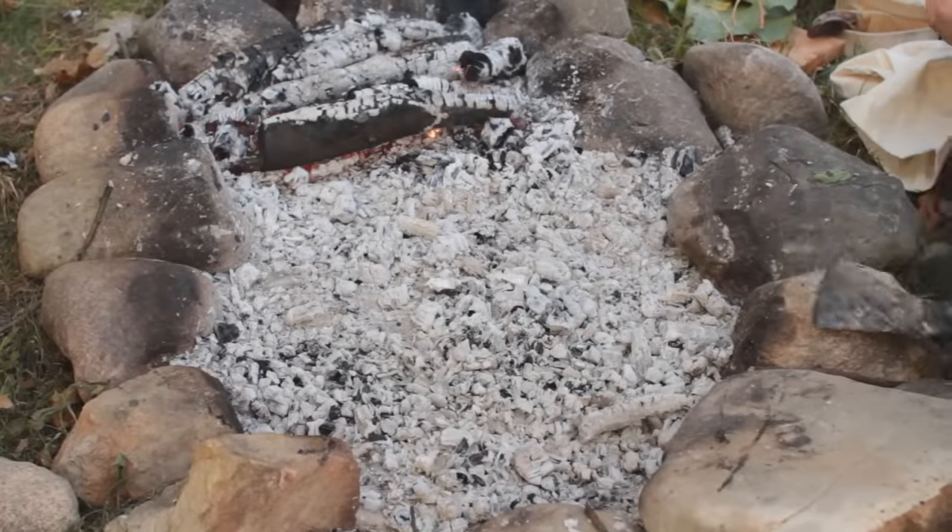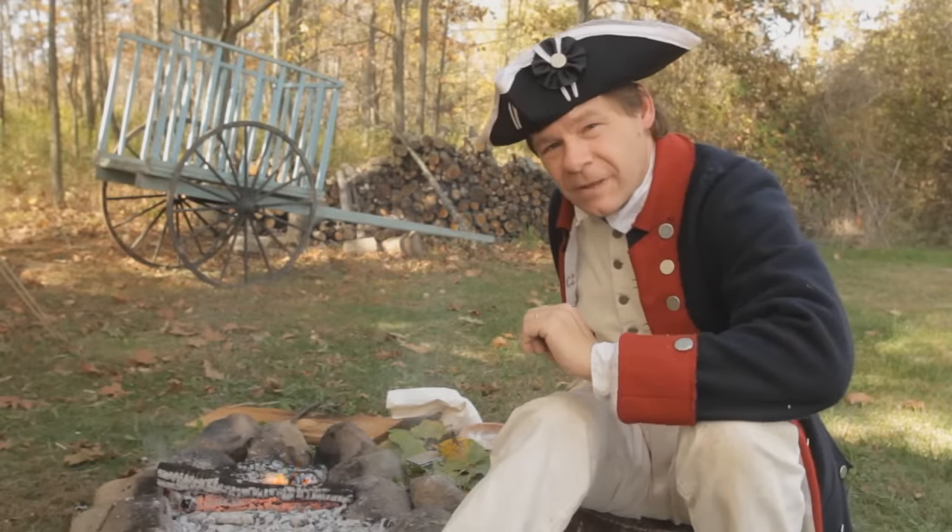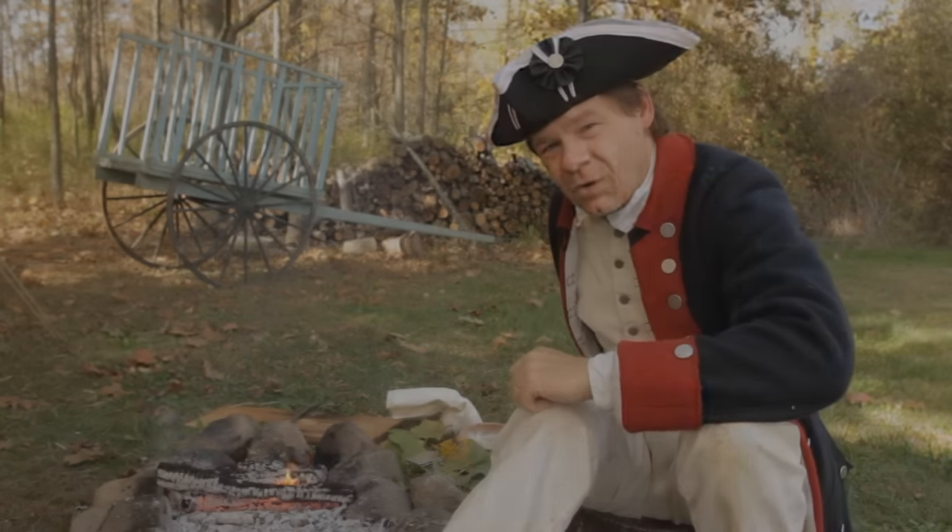Today we're going to make a fire cake or ash cake, a very, very simple thing that the soldiers would be able to make with just the flour and a little bit of water.